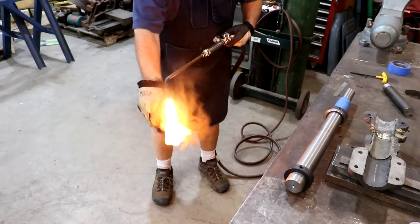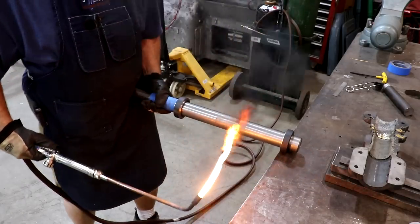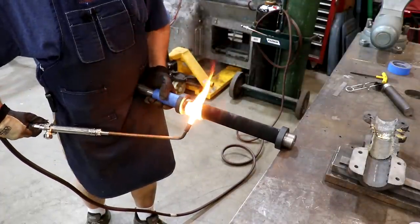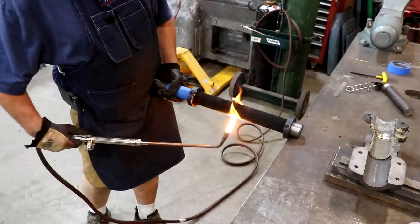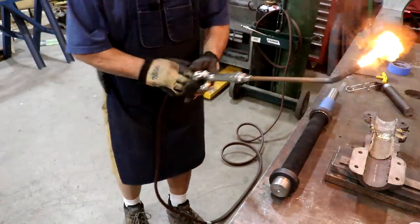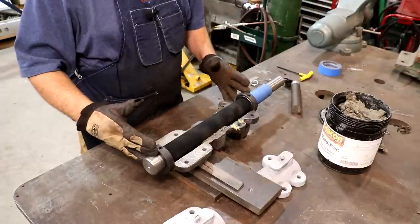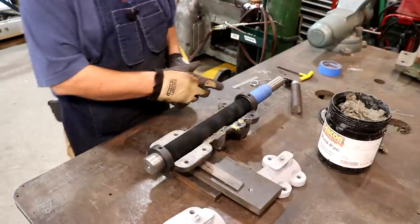I've got my acetylene torch here. I'm just going to turn this on and make a good smoky flame and we're just going to blacken that shaft. You can do Babbitt bearings with a propane torch if you don't have an oxygen and acetylene torch. The way you blacken the shaft with propane is you can put a little layer of oil on that shaft and then use the heat from the torch to burn the oil off and it will basically leave a layer - a carbon layer. Same thing we've got here.